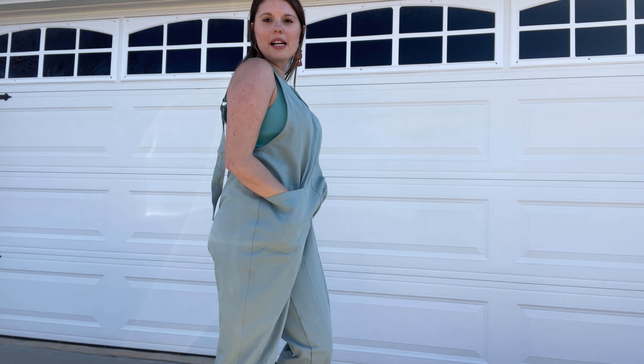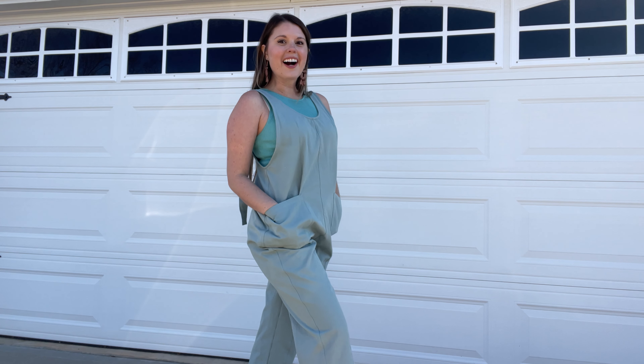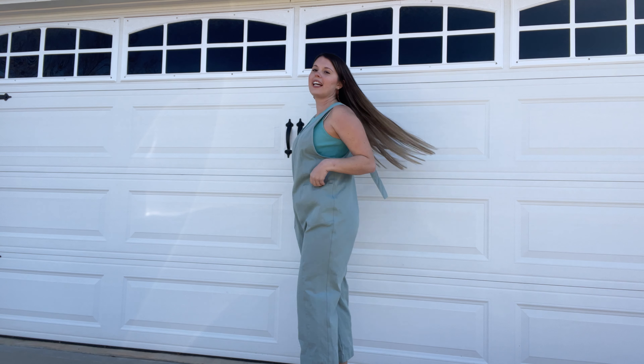You can wear this in the summer just to lounge around and look really cute but still be really comfortable in this. I'm usually a size medium and this is a medium as well and it fits really great. It's a really trendy and really cute on.